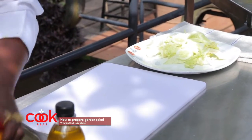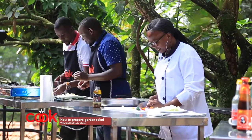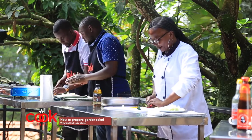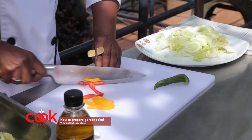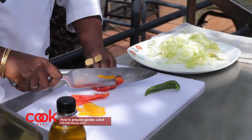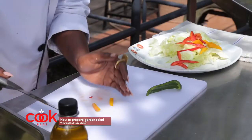I'm going to add my bell peppers — yellow ones. Your salad colors matter: every color is a different vitamin and nutrient. The more colors you have, the more nutritious and attractive the salad.